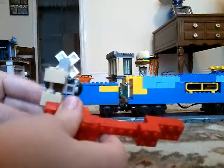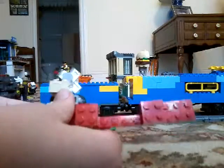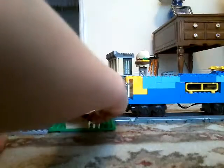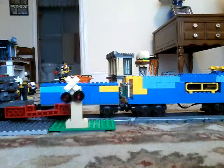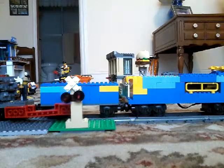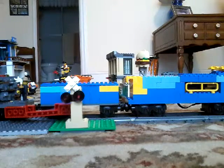It should kind of look like this at the back. So there we go. There's a signal. Now you may notice that you have some extra bricks left — that is because some of them are not needed.